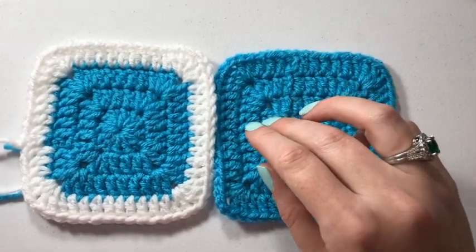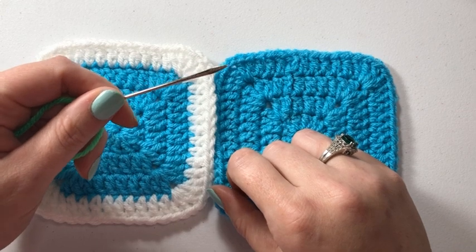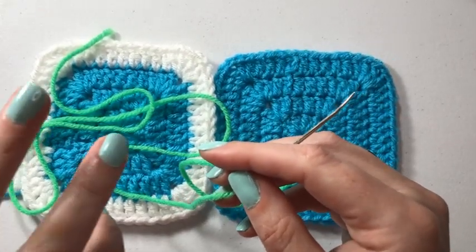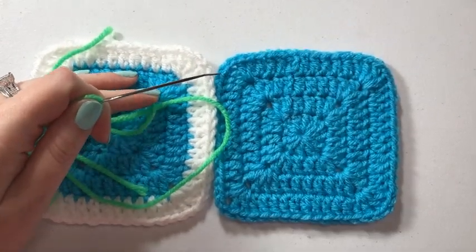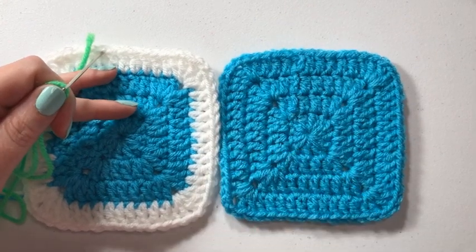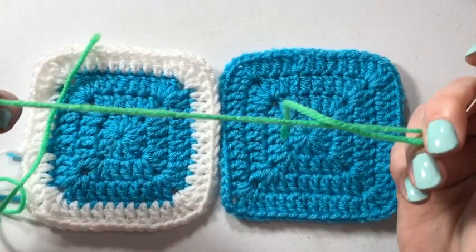For the whip stitch join, you actually don't use your crochet hook. You're gonna use a yarn needle — a darning needle, large, maybe not-so-blunt needle — and a length of yarn. Normally you would join with the main color or a matching color. In this case I actually have a white edge and a blue edge to work with. If you made every one of these with a white edge, you would use white to join.